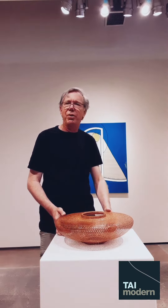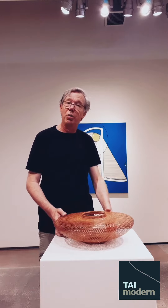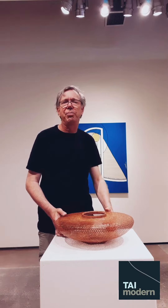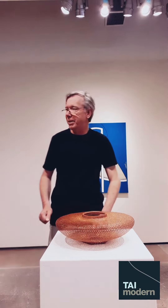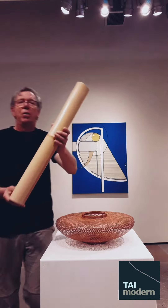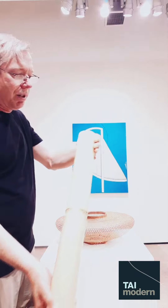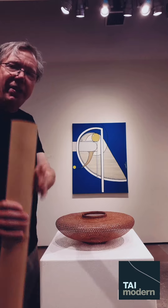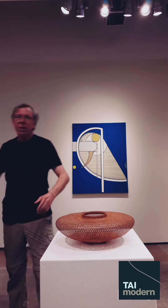There are over 300 species of bamboo that grow in Japan, but of that number, there are only about a half dozen that are used in bamboo art. The most common one by far is called Madake — it's Japanese timber bamboo. It's very large, grows to about 60 feet in length in a few years, and can be cut into very, very fine strips, which is why it's the most common bamboo used. It's ultimately the most flexible.